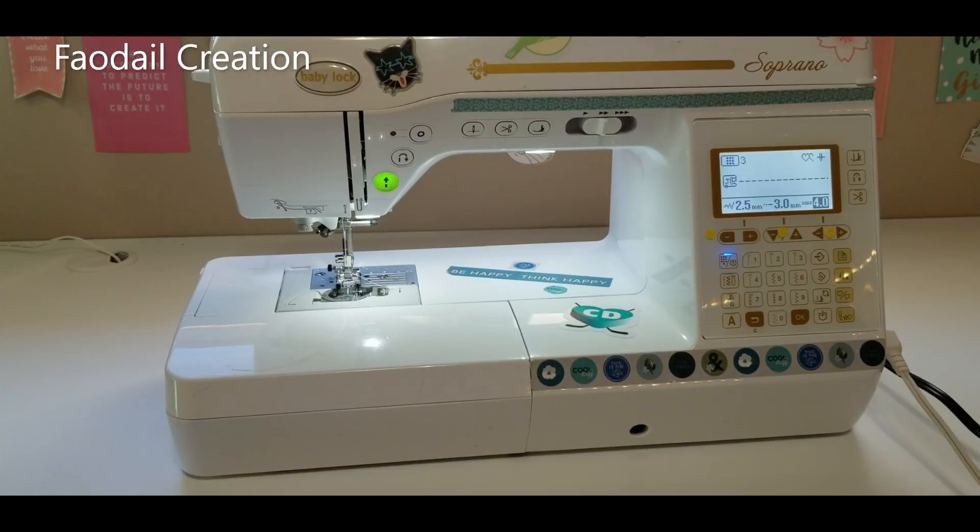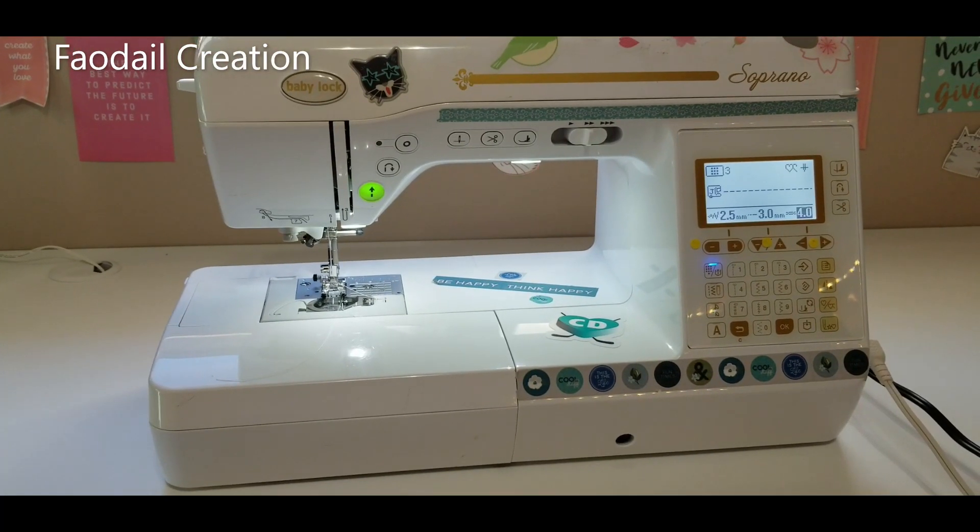This is my Baby Lock Soprano. I always use the Baby Lock Soprano for all of my tutorials. If you have one, welcome to the club. If you don't have one, why don't you? It's a marvelous machine. I'm not paid or sponsored to create this video, so let's go.